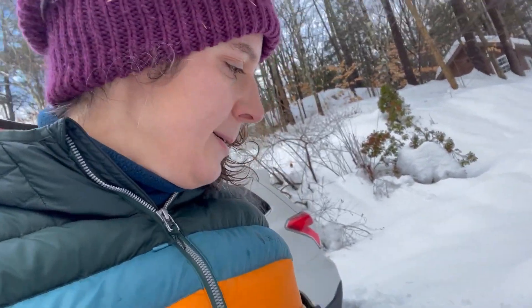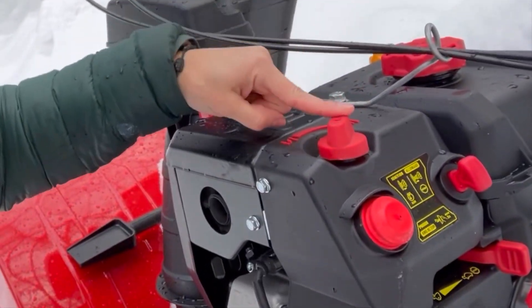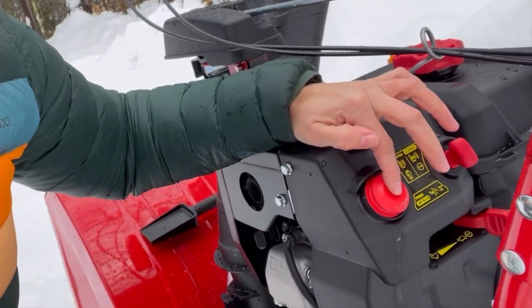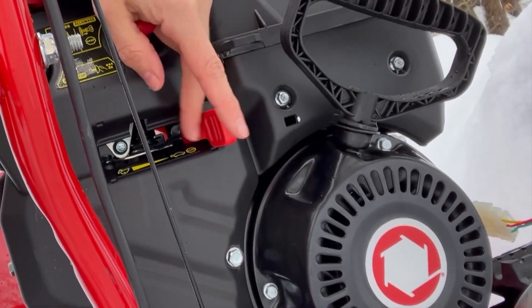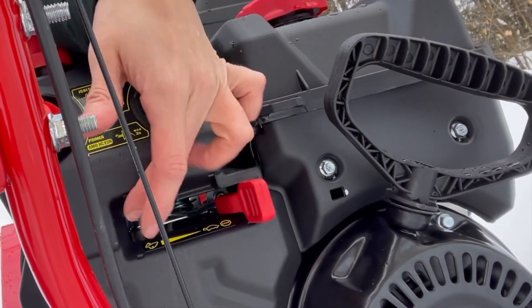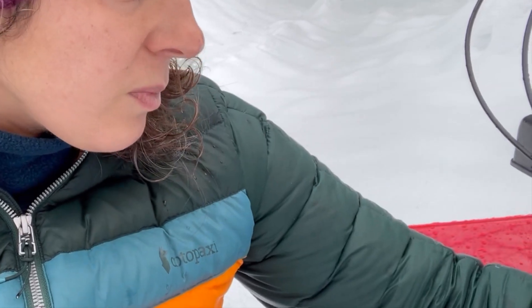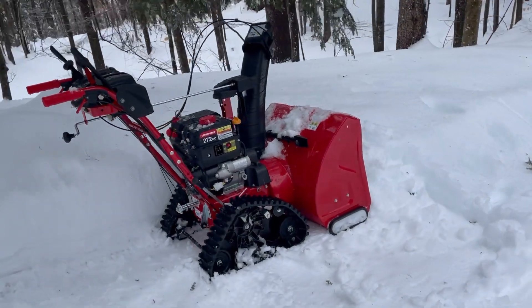You've also got your choke, an ignition key, a primer, and a throttle — turtle to rabbit — which is pretty typical on any engine like this to help control how quickly the engine is moving. It was pretty easy to put together, took me about 15 minutes, and started up the first time I tried it. It takes normal gasoline.